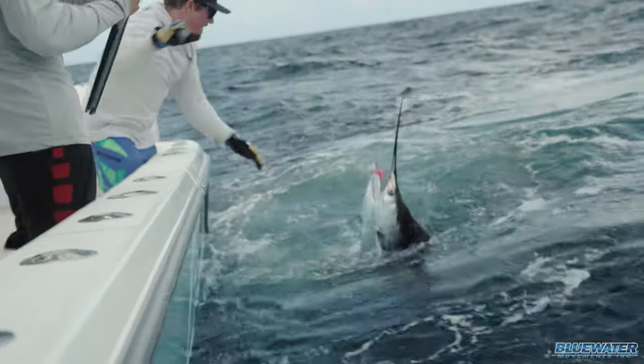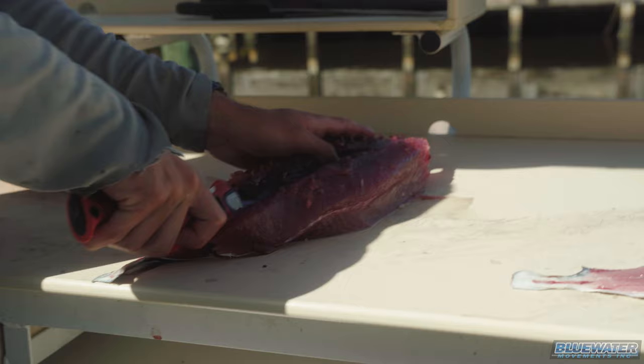We caught blackfin tuna, we caught skipjack tuna, we caught dolphin, we caught sailfish. But what we took to the fillet table was the blackfin tuna and the skipjack tuna. Elliot tells me skipjack will surprise you how good it is to eat. Watch the preparation here at the fillet table and then we're going to talk to you about a great poke bowl recipe afterwards.